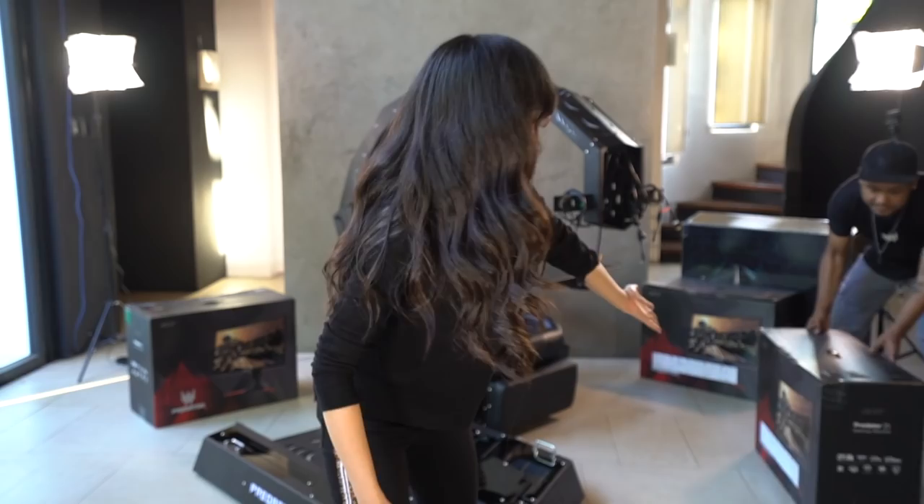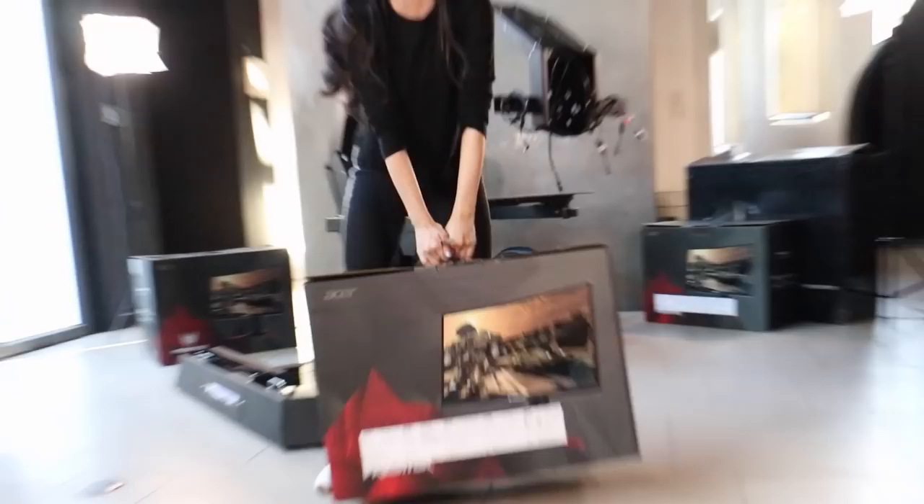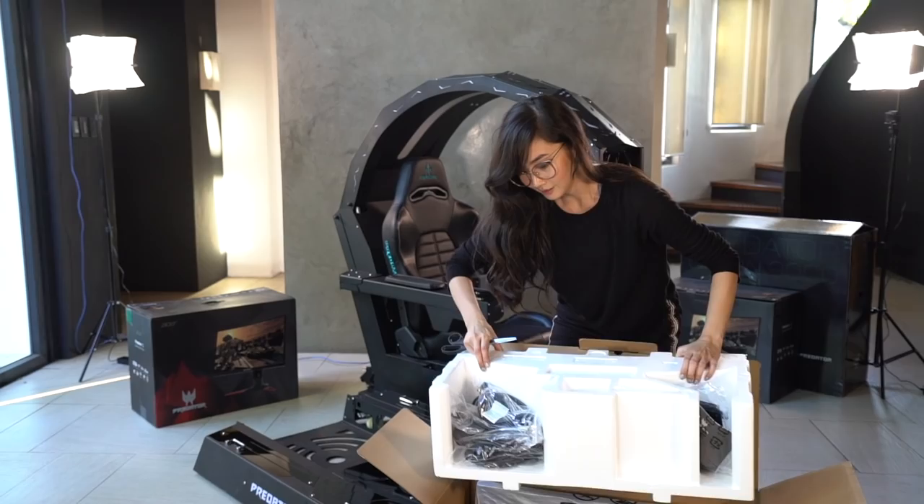We have a total of 3 monitors for this setup. How many inches is this? 27 inches! It's so big. This is the unboxing. Wow, it's curved!